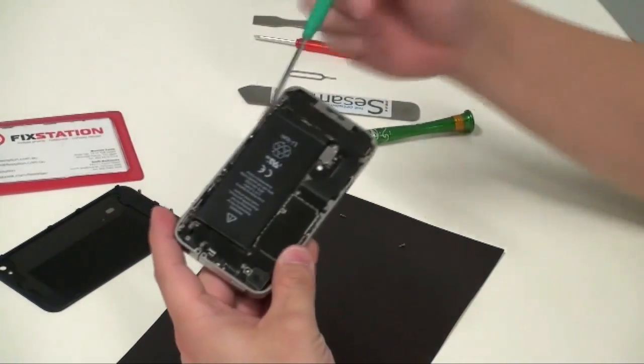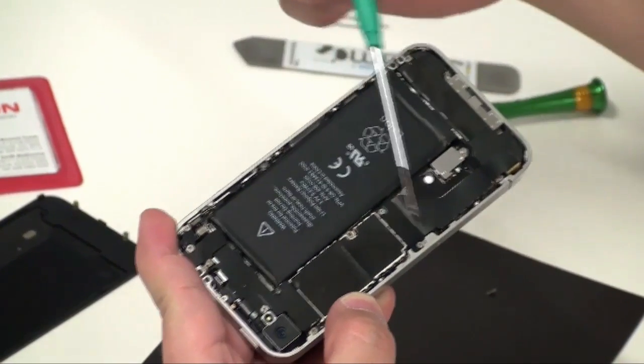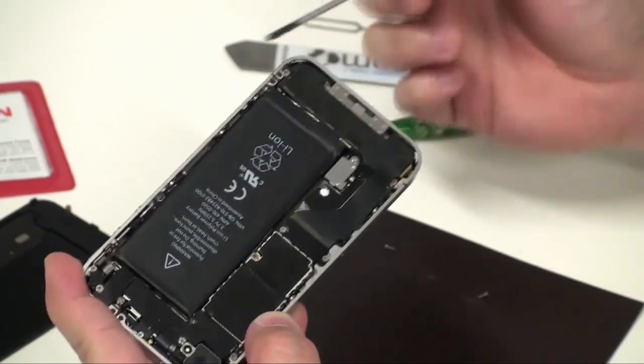We'll be undoing all the visible screws — they're here, here, here, here, here, here, here, here, and there's also another hidden one here.